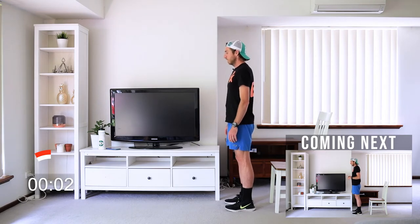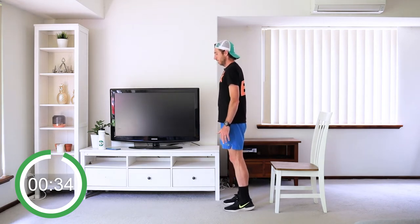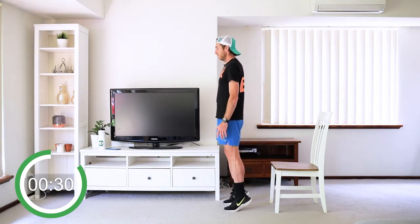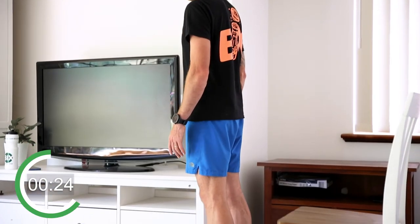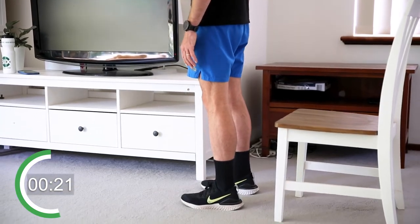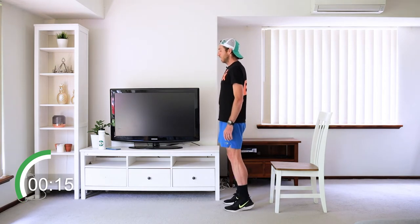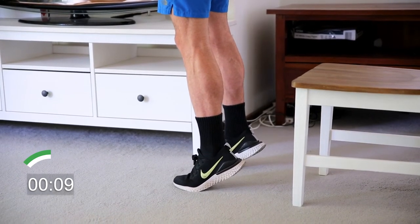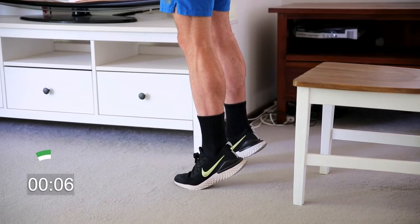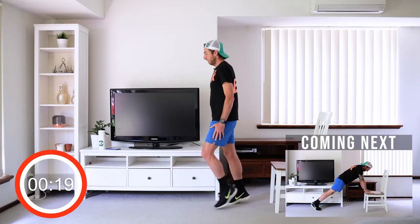We're going to go in five seconds. Very basic exercise but very, very effective for runners. A question that comes up a lot is when should you do those strength workouts? If you run in the morning, try to do them at night. If you run at night, try to do them in the morning if you can. We're going to hold this up — only 10 seconds. You're doing really, really well. Shake your legs.